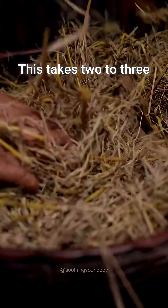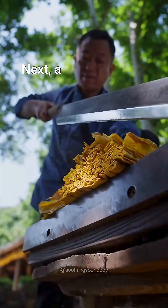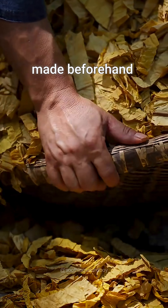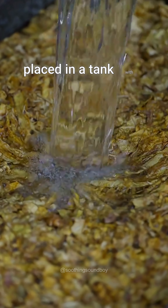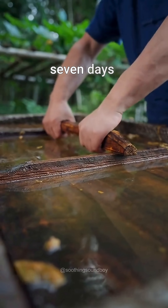This takes two to three days. Next, a pesticide was made beforehand using tobacco leaves, which are cut into small pieces and placed in a tank with water to soak for seven days.